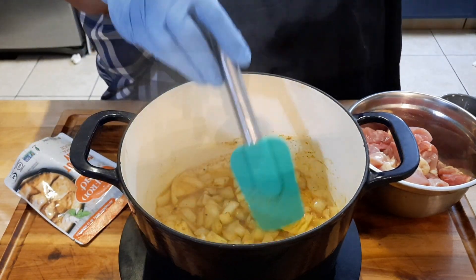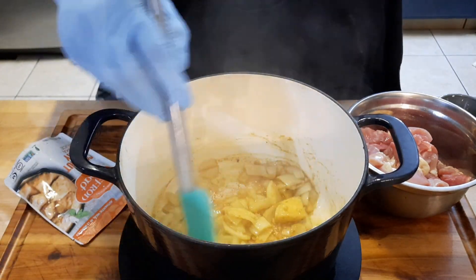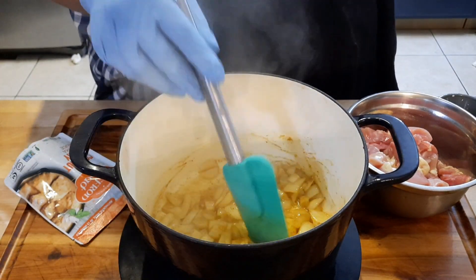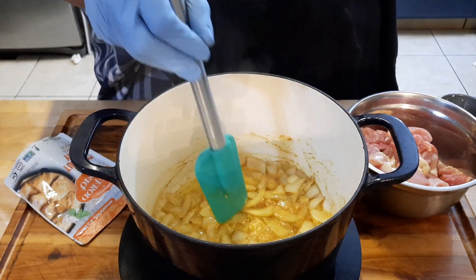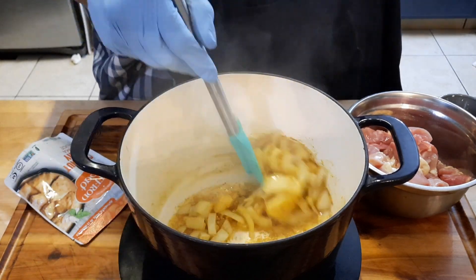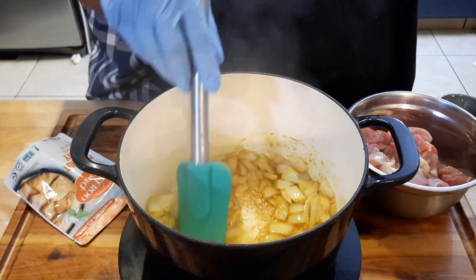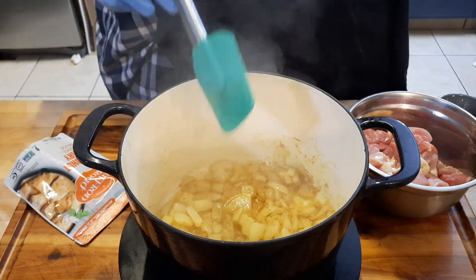Mix all your ingredients in — I don't mean literally burn it, but toast your curry at the bottom of the pan. The pack actually has everything you need, but I like a strong curry flavor. You can see the toasting at the bottom — that's all flavor, and it'll all come up when things finish cooking.